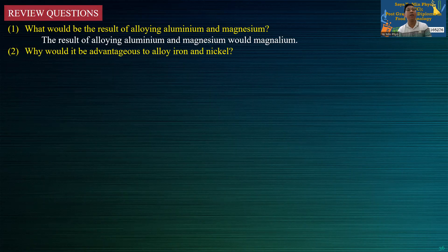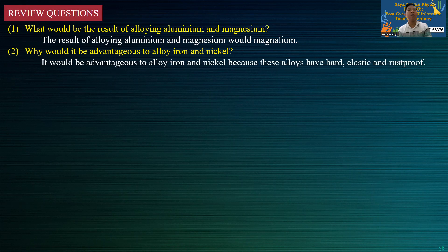Why would it be advantageous to alloy iron and nickel? It would be advantageous to alloy iron and nickel because the alloy will increase hardness.